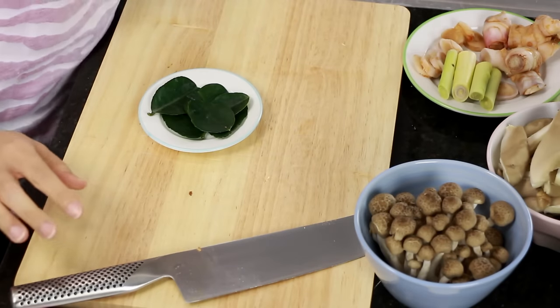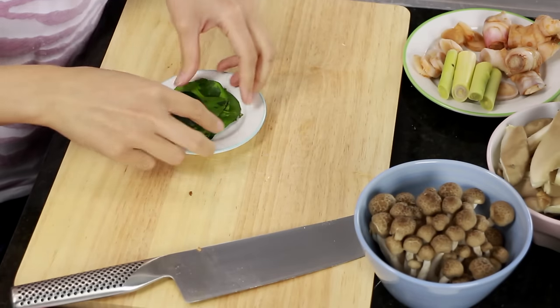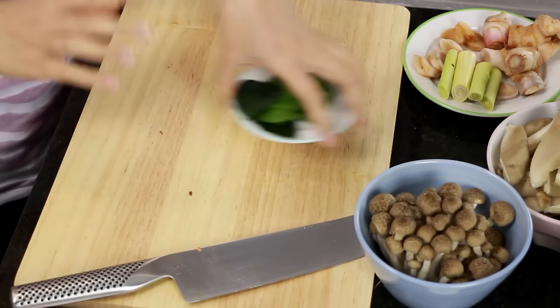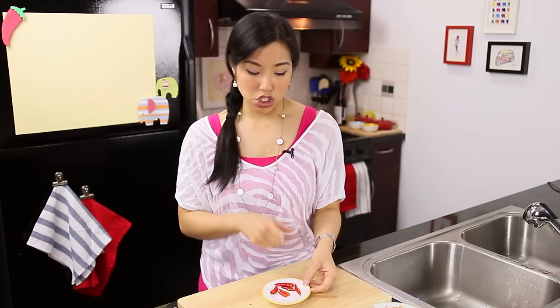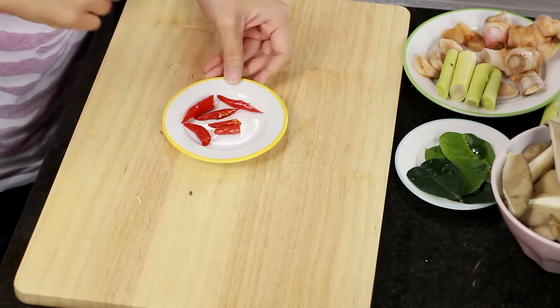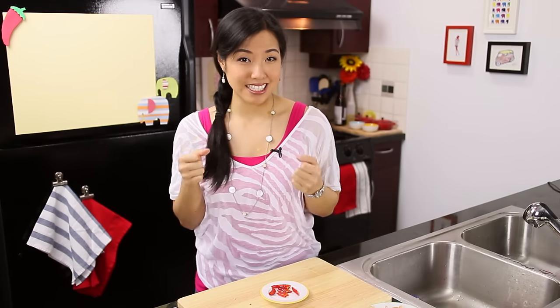And finally, kaffir lime leaves. So the three important herbs — lemongrass, galangal, and kaffir lime leaves — they also come dry, and those work quite well; just add a little bit more. I'm going to leave them and just tear them directly into the pot. Now, this is not supposed to be a very spicy soup — normally it's mildly spiced. For the chilies, you don't want to chop them too fine. Just bruise them or cut them into big pieces and let the spice gently infuse into the soup. You can leave them out entirely if you want.